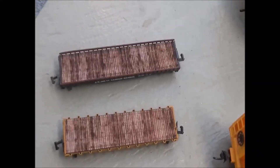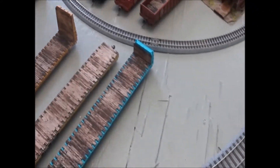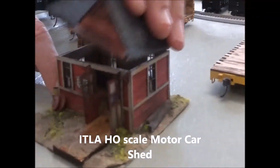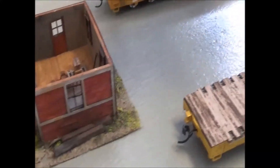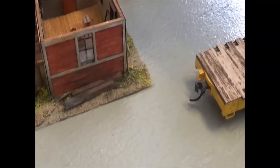All of those are available basically in N scale through O scale. You guys are probably more interested in seeing some of the structures we're here to show today. We'll start off with some of the little ones. This is our motor car shed. It includes a little masonite base that comes with it, so you've got an opportunity to detail the interior. You can see how there's a lot of detail that you can take advantage of — easy to build, easy to paint and weather as well.